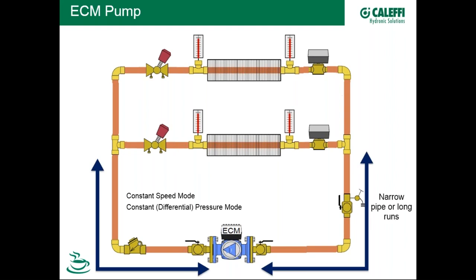If we have a large run of piping from the pump to the terminal units — say the pump is in the east wing and terminals are in the west wing auditorium — a long run represents significantly higher head loss compared to the crossover circuits. In that case, the contractor may elect to put the pump in proportional differential pressure mode, which takes into consideration the added resistance from long runs or narrow pipes.